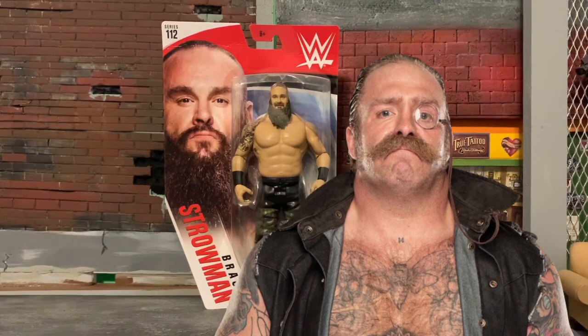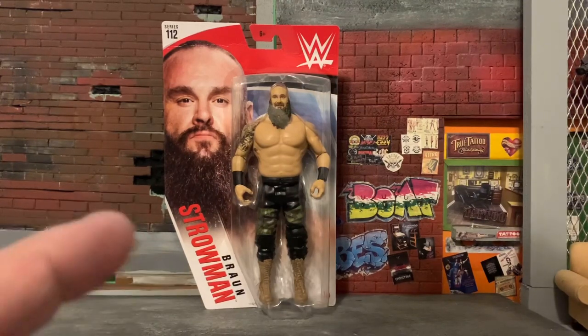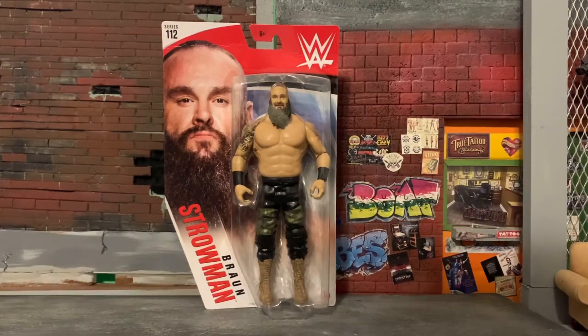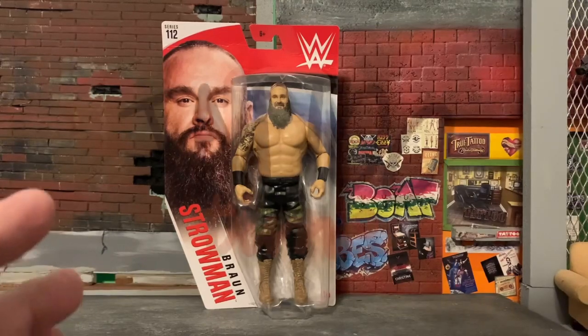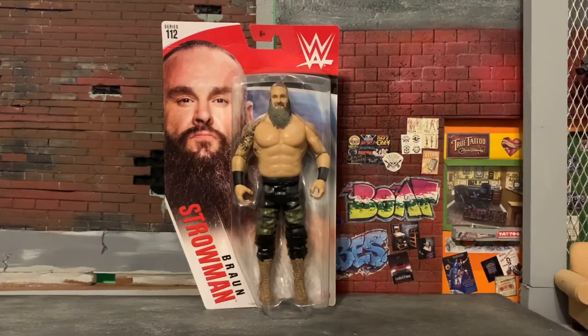Pop the head off, try out a few scary wrestling or NECA type head sculpts. I might have to customize them by drilling in with my dermal to make them fit the articulation. I was thinking of maybe adding more tattoos depending on what I'd name them, and try out some clothing I have just to give them a different tethered look. Let's go ahead and open up this figure and see what we're going to start with.